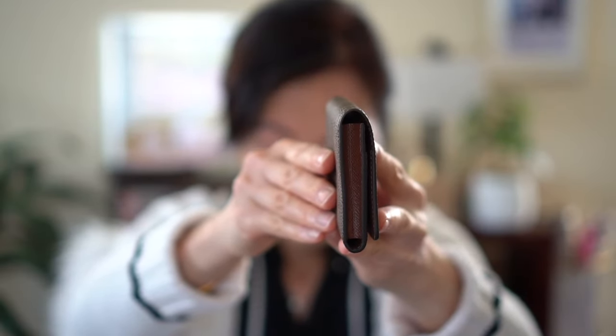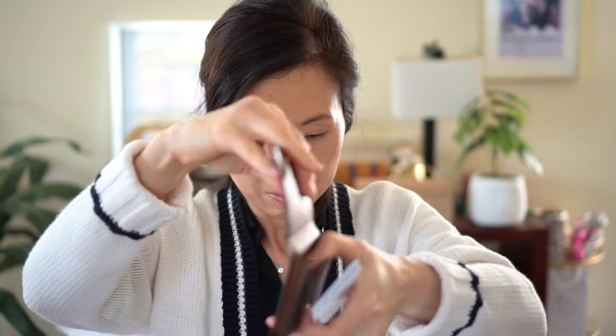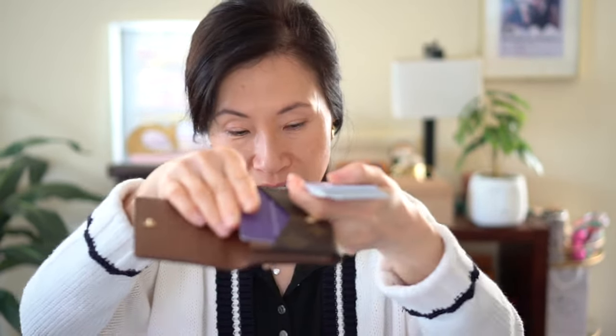It's got this snap button closure. You'll see it's a little thick, but a lot of cards can fit in here. I've got five cards in my stack — let me fill up the other slots.